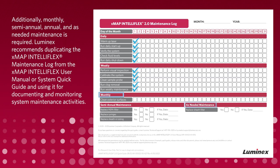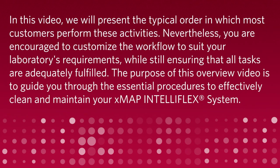Monthly, semi-annual, annual, and as-needed maintenance is required. Luminex recommends duplicating the XMAP IntelliFlex Maintenance Log from the XMAP IntelliFlex User Manual or System Quick Guide and using it for documenting and monitoring system maintenance activities. In this video, we will present the typical order in which most customers perform these activities.